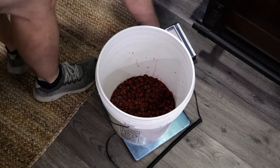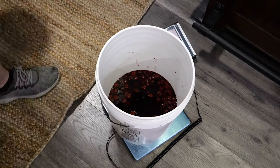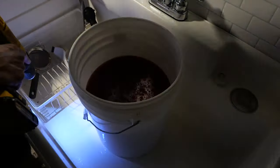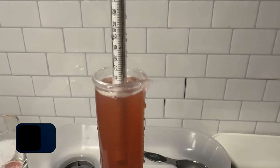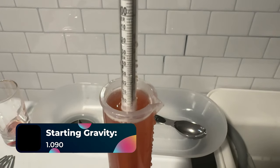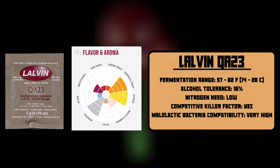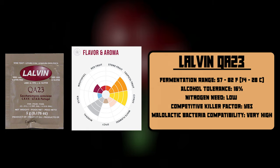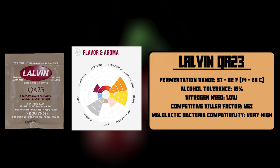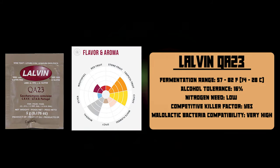After 24 hours, go ahead and mix together your honey, your water, and your yeast with the cherries. You're going to take a starting gravity reading. The starting gravity for our brew is 1.090, which means we're going to end right at 12% ABV once fermentation is done. We are using the Lalvin QA23 because it's great for tropical fruited meads and cherry meads. It gets up to 16% ABV, so we should definitely see this go to 1.000 after fermentation.